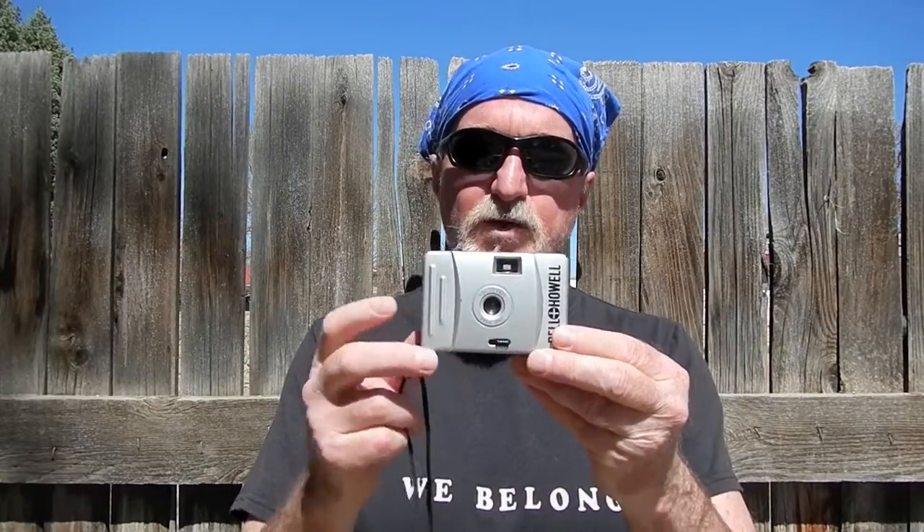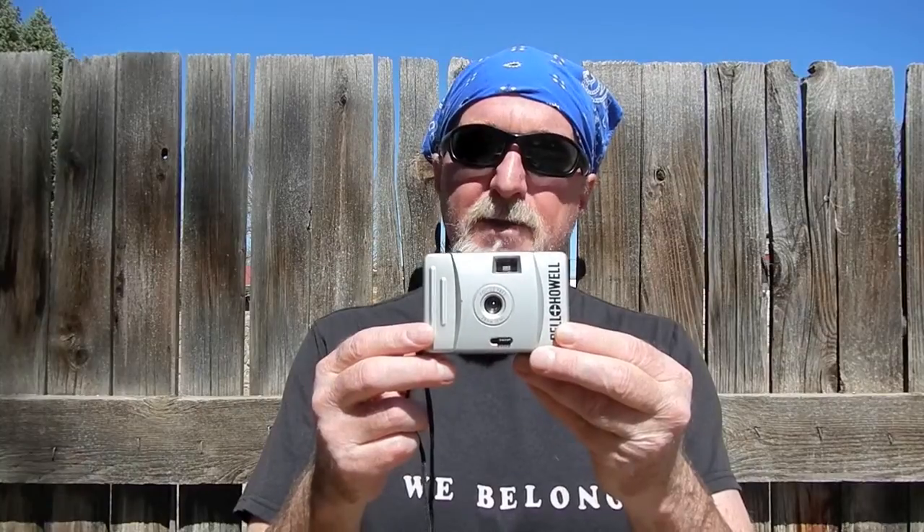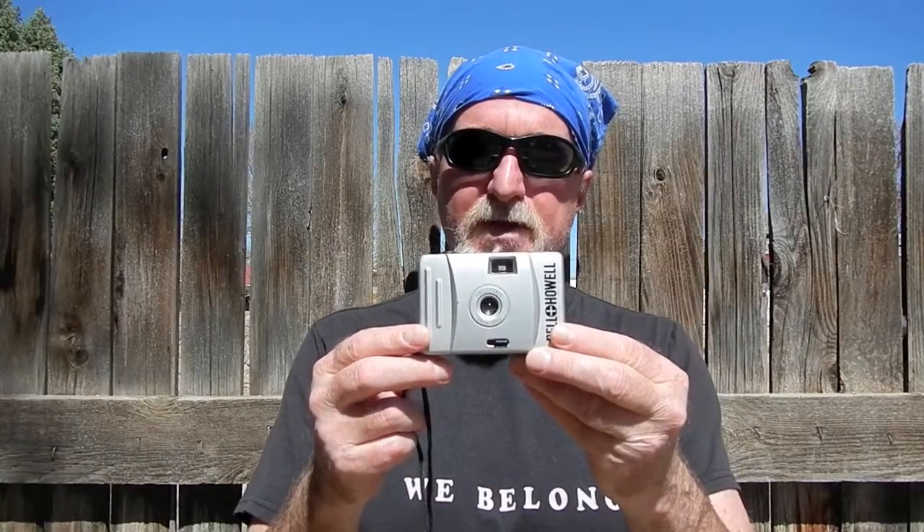It has a 28mm fixed focus plastic lens. I haven't torn it apart yet to do precise measurements, but it seems to be about f8, maybe a little bit smaller aperture, maybe f11, something like that. The reason I decided to shoot with this one is this built-in lens cover. I figured it was a great candidate to turn into a pinhole camera.